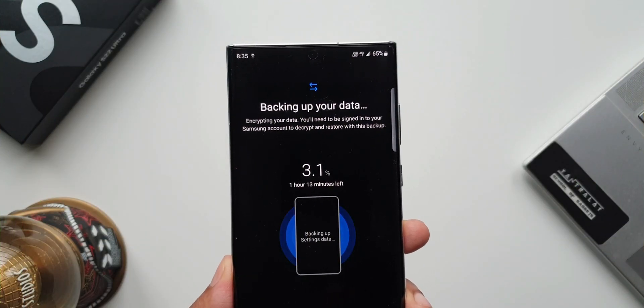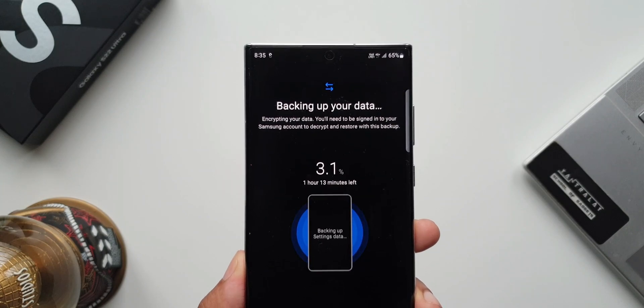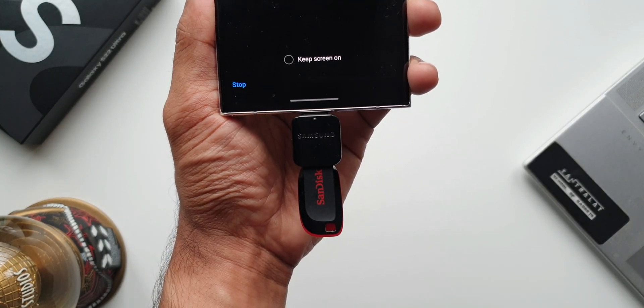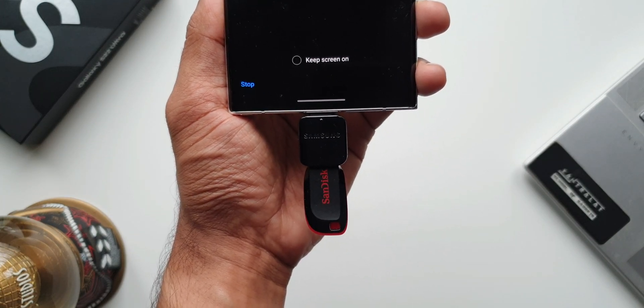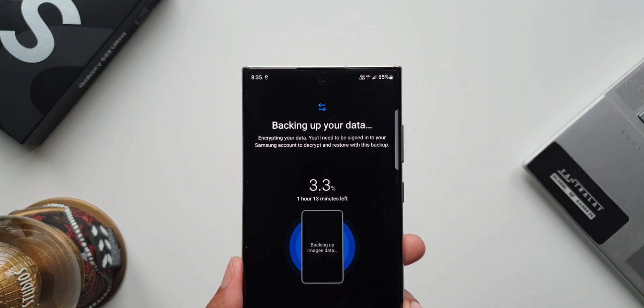This can be handy when you are switching from one phone to another, or whenever you want to factory reset your phone and don't want to worry about losing any data. Images, videos, call logs, messages, applications, audio files, documents — everything can be backed up and restored whenever needed.